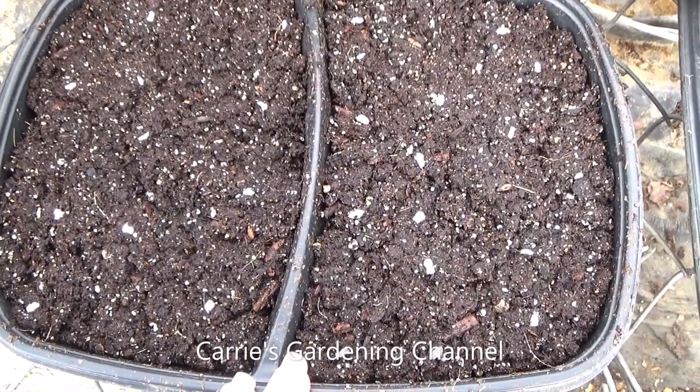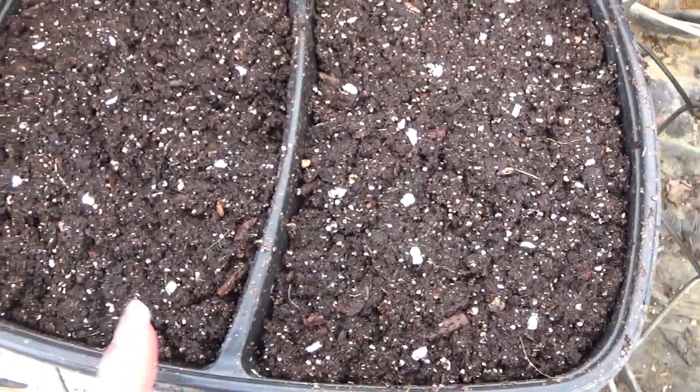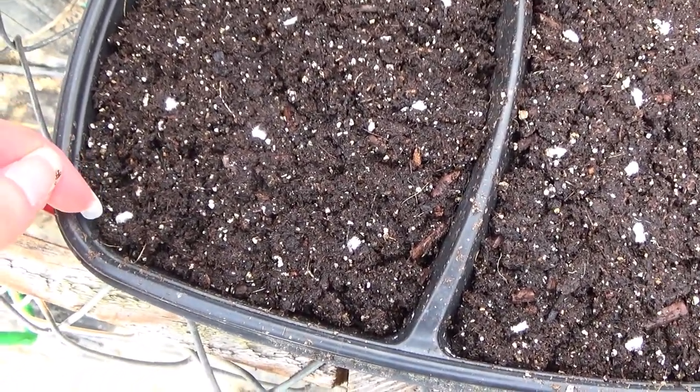Okay, so I have this all prepared here. You can see I left spacing in my flat — that's to be able to safely get my seedlings out after they germinate.